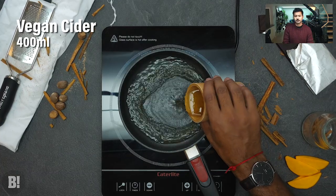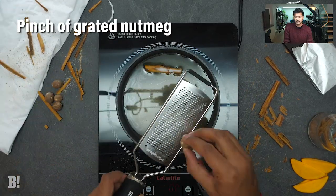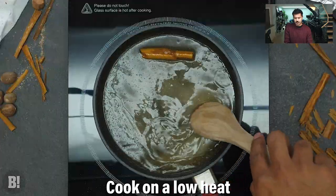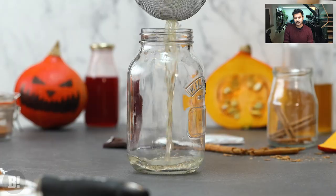Making a spiced cider vermouth is going to bring some really cool flavors to the drink. Typically you'd use a sweet vermouth for a Negroni-style drink, but the spiced cider vermouth brings a nice added warmth and some lovely spices as well. Once we've cooked all those flavors together we're going to strain them off and let that cool down before adding it to the cocktail.